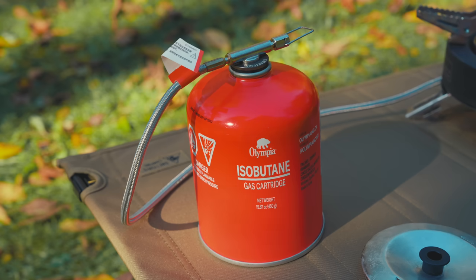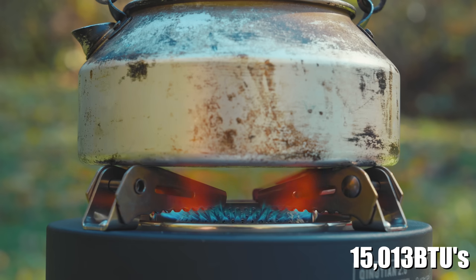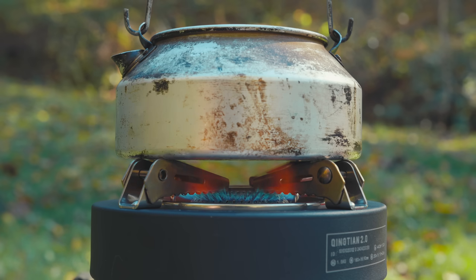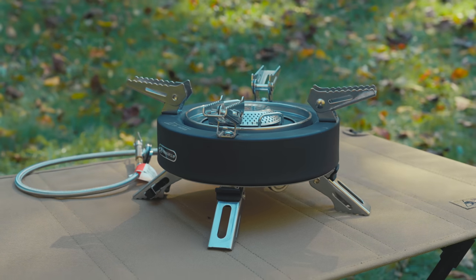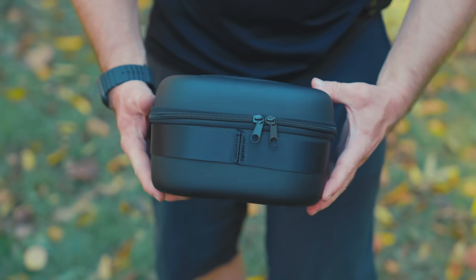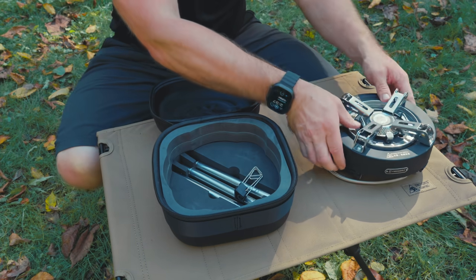Now let's go over the stats. This runs on isobutane only. The hose length is 27 and a half inches. The company claims 4,400 watts with the canister upright and 11,000 watts when inverted — for all intents and purposes, I cannot say that's true; the stove appears to run at one level only. Materials include stainless steel, copper, silicone, ceramic, and some plastic. Storage dimensions are four and three-quarter inches tall by roughly eight inches wide. Set up on its own, the stove is four and a half inches tall and nine and a half inches wide. With legs it goes to 10.2 inches tall, and at the next level, 16 inches tall. The full kit weighs 3.9 pounds, roughly 1.7 kilograms.